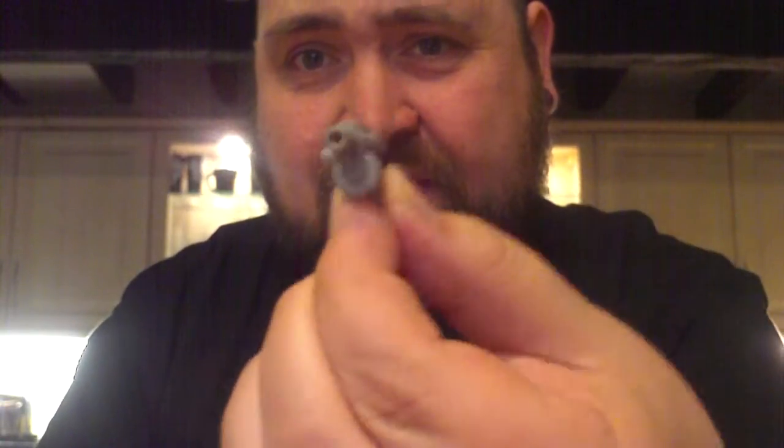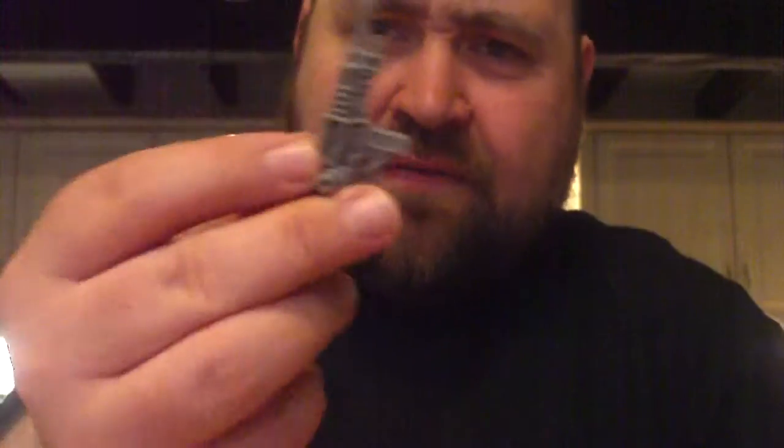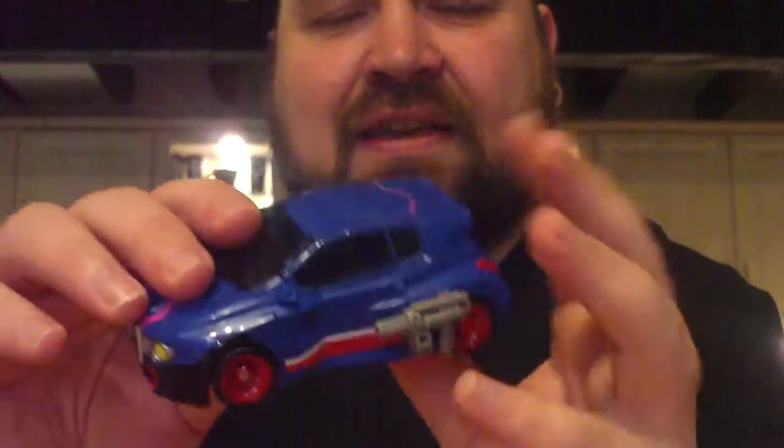He comes with two accessories — his nudge gun and a laser rifle. So they can just plug in. This is where Takara falls down a little bit: paint your weapons, Takara. Give as much love to the guns as you do to the figures. I'd like a bit more metallic on there rather than just grey plastic — maybe an ink wash. I don't know if it's asking too much, but paint your weapons.